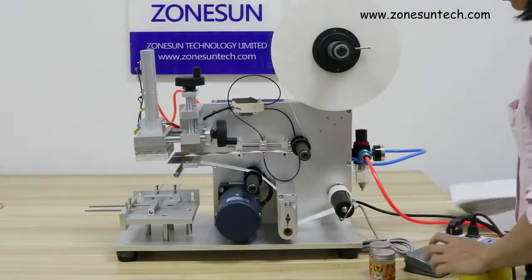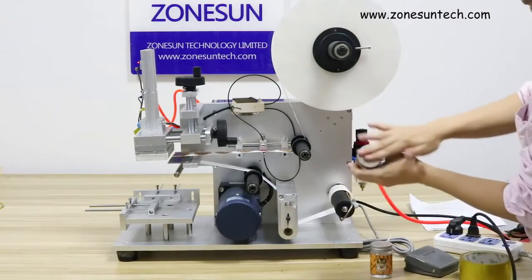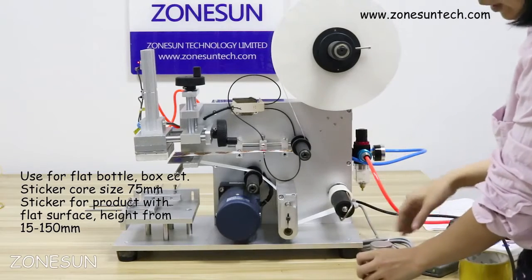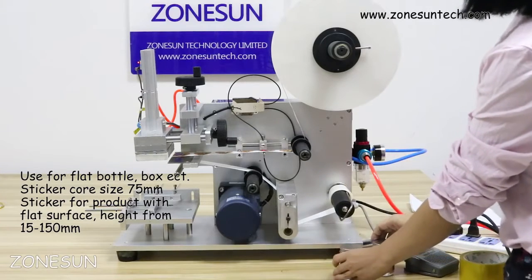Greetings from Yongsan. Today we would like to introduce our flat surface sticker labelling machine. It's for flat surfaces like bottle, box, box paper — surfaces that are flat like this.